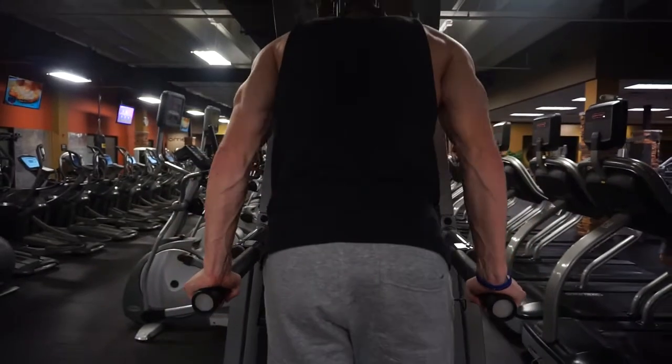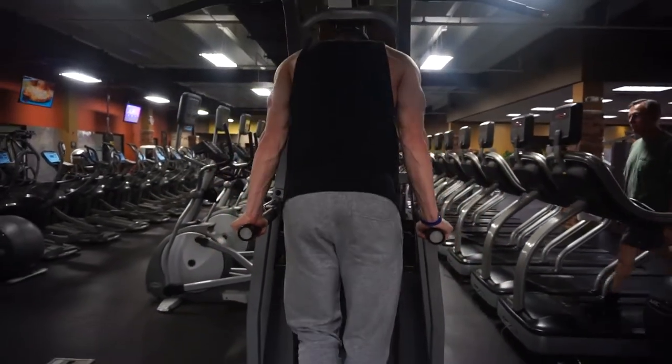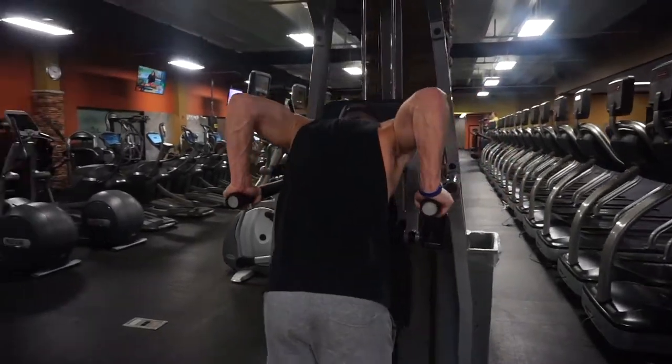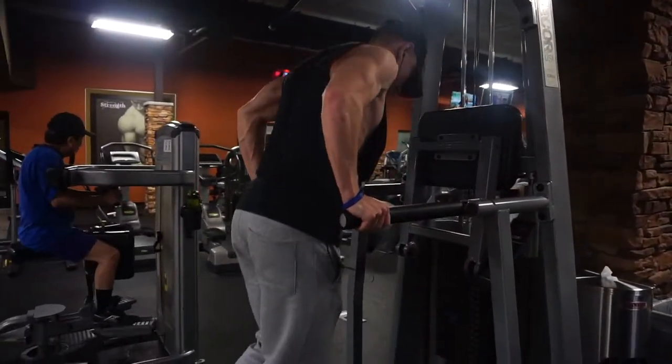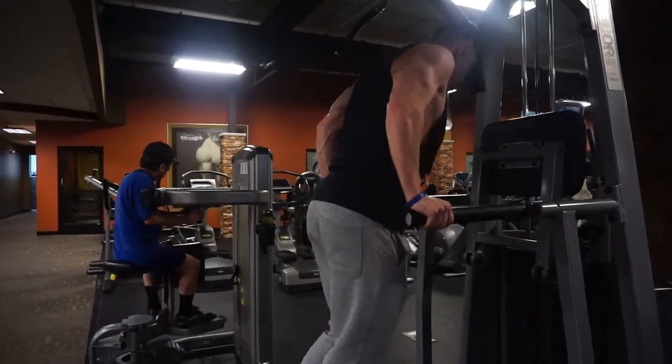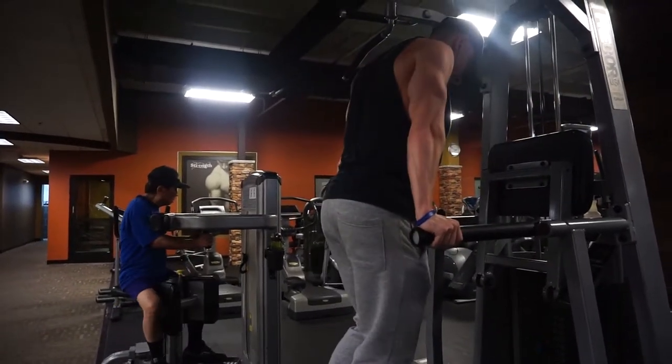The main focus should be keeping your elbows tucked on both variations, and you should keep yourself in a nice upright position bracing your core. Also focus on protecting your shoulders by remaining nice, slow, and controlled through each rep, even as you move into the body weight variations.